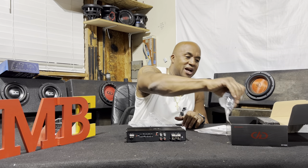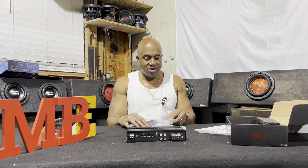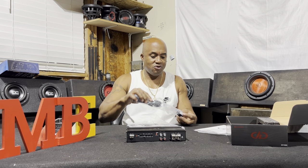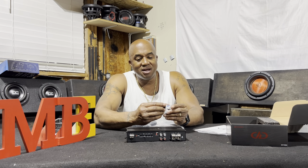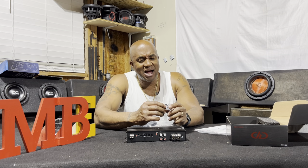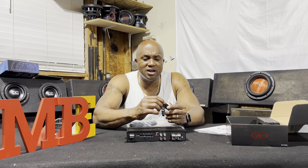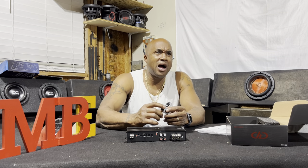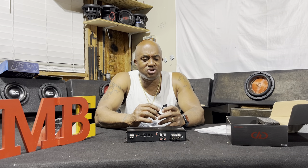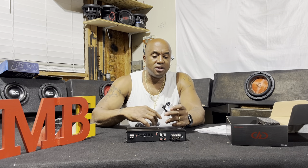A really nice feature you get with this amplifier is this remote gain knob. It's got a smooth turn to it — it has a plastic housing, but the potentiometer inside turns with a little resistance. So if you set this amplifier up correctly, you can control how much power, how many watts, are actually making it to your subwoofers. It comes with a very long, about 16-foot cord, which is adequate.